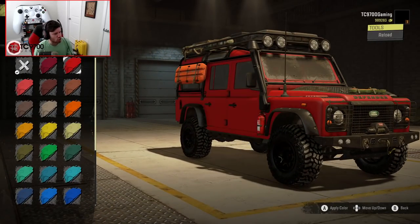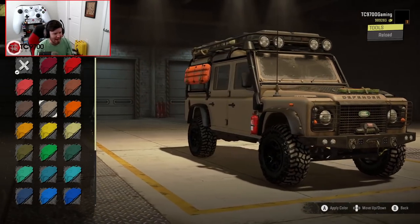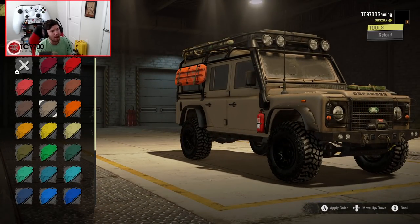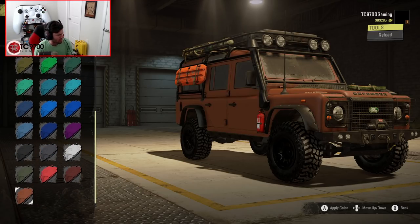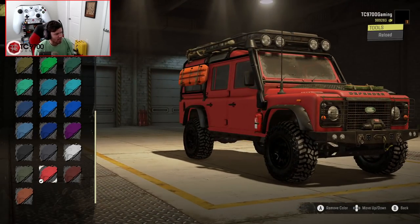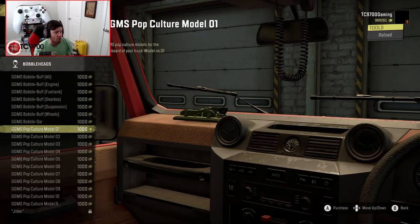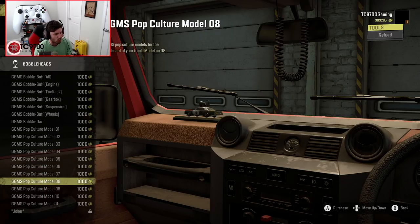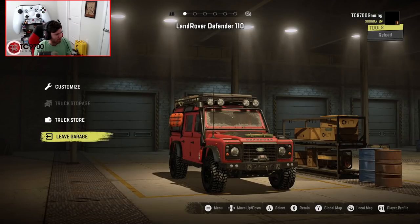I really like this dark green — it looks really good. Red looks good too, and I really like the tan. I've seen a couple of Defenders in this color and they look incredible. There's also an almost off-red, kind of like a weathered red. In terms of bobbleheads, since we already have a CB radio that doubles as radar, I'm going to go ahead and throw beans up there on the dash.